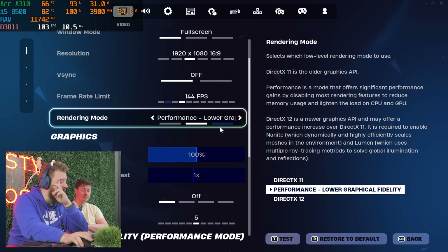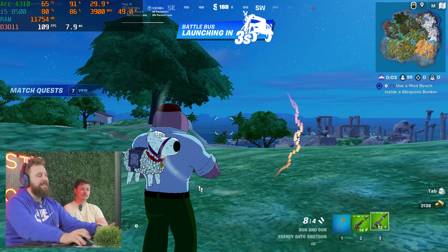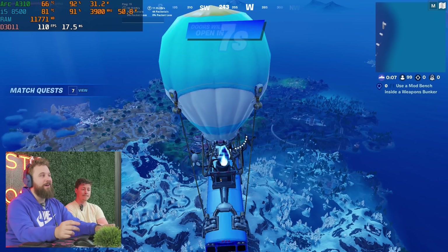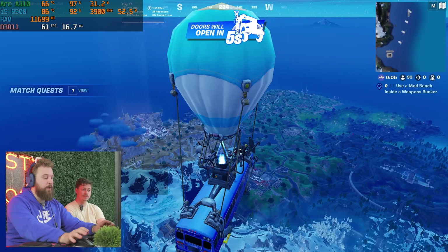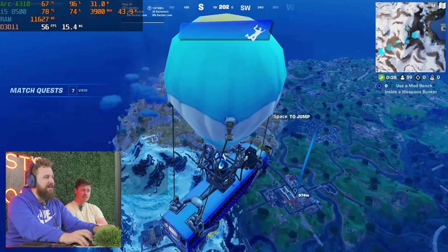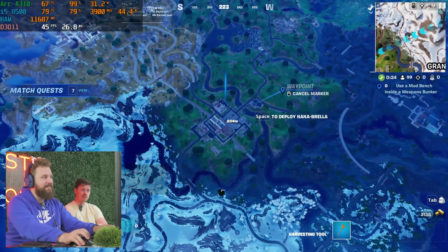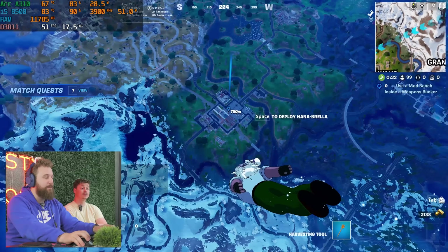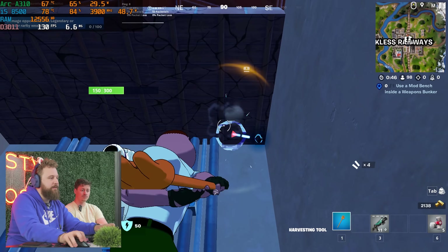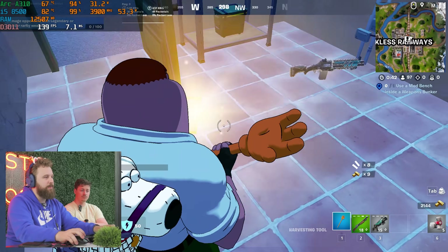We are now in Fortnite running performance mode, 144 FPS cap, far view distance, low textures. I did experiment off-camera with DX11 and DX12, and honestly it ran significantly worse even on lower settings, so performance mode it is. Right now we're getting pretty decent FPS. There's definitely some stutter, and the CPU is getting up to 100% at times. We're getting close to high refresh rate but definitely have that stutter that wouldn't make it a great experience.